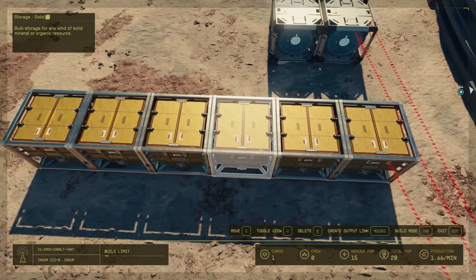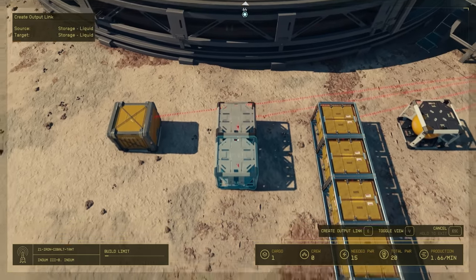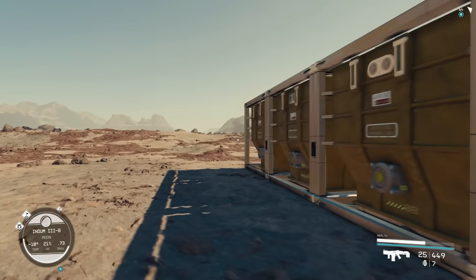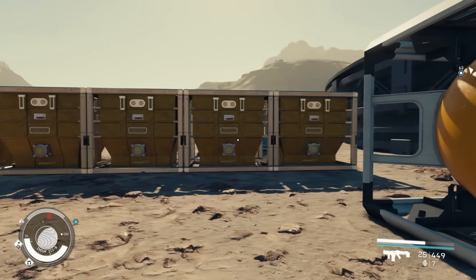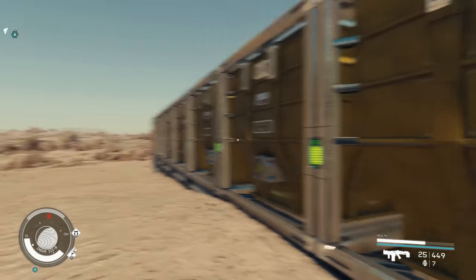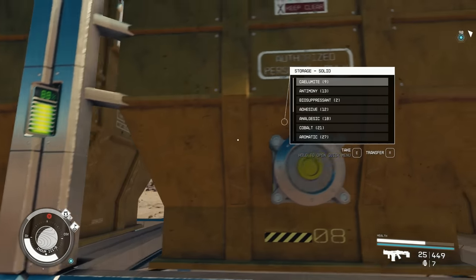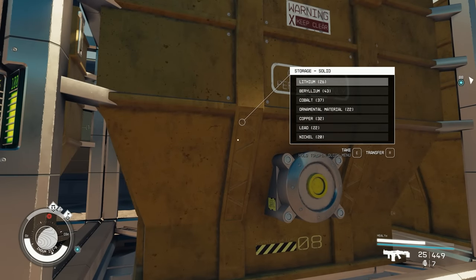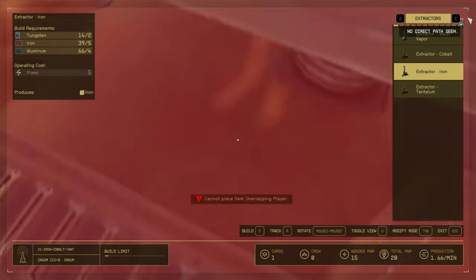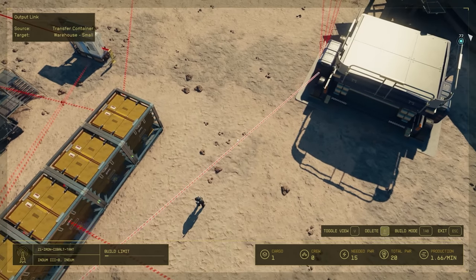There's a key reason you want that funnel behavior. I'm going to connect the solid containers together as well. One thing to note: once you create these container chain connections, it's hard to undo them — the connection point is very small and difficult to target. I'm not sure how to break connections without deconstructing, so plan ahead.